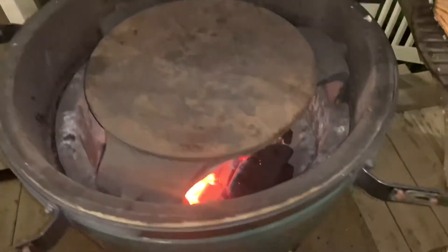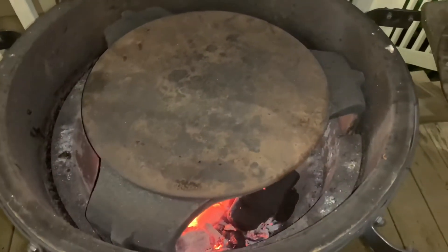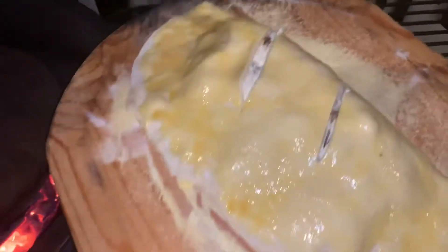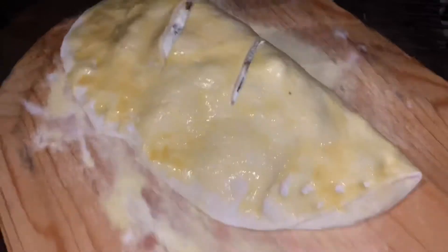I've got the Green Egg fired up at about 500 degrees. You can see it's got the pizza stone as well as the plate setter with the legs down. I've got the calzone on the pizza peel with some cornmeal — excuse me — so that it slides back and forth and onto the stone it goes.